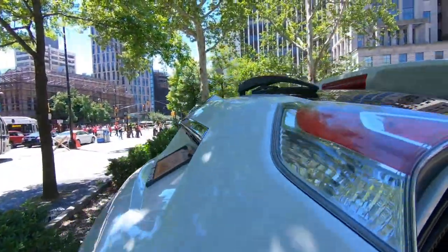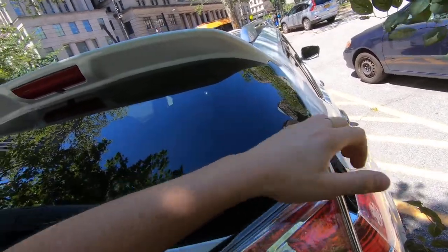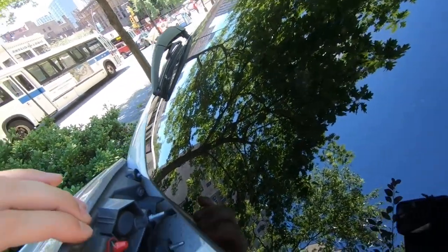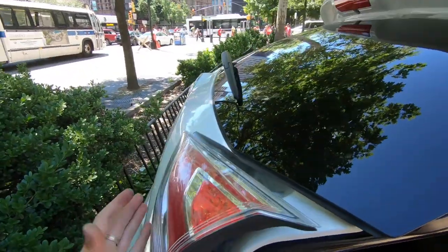And guys, that's it. Then just pull your light — there are clips behind the light too, as you can see. Then you can remove your brake light or your reverse light.